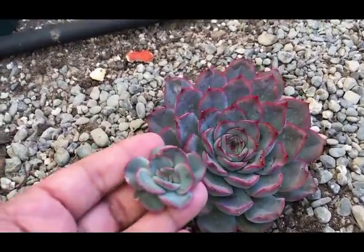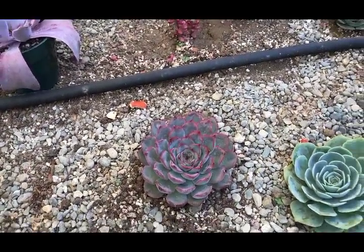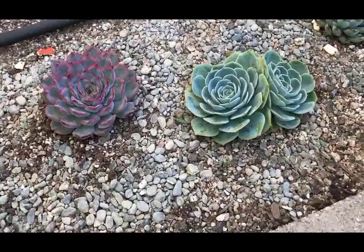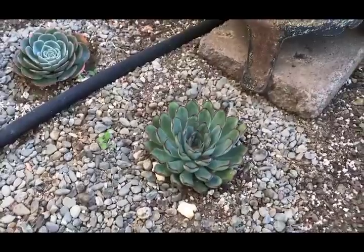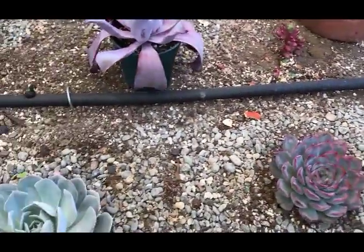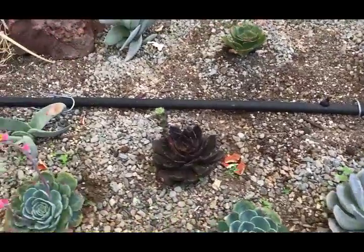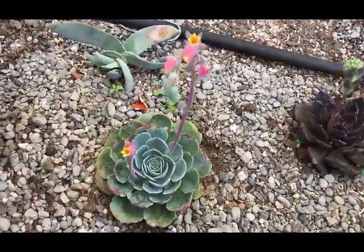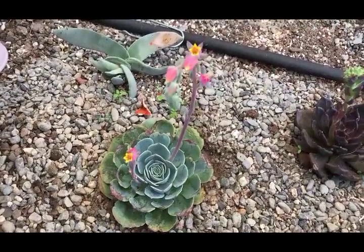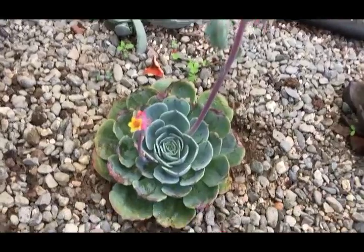Here's some more embryonic growth - that's a polydontis right there. You really need to find out the names of these guys and label them. This is another unique echeveria right here.